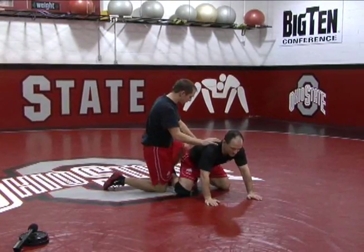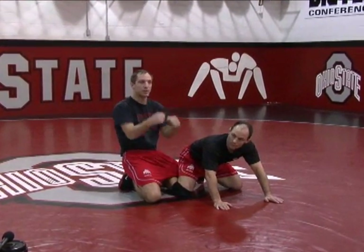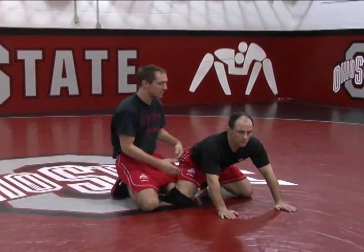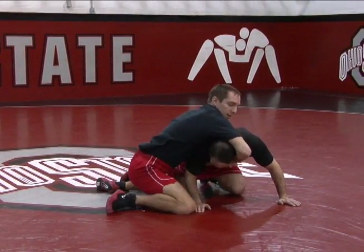There's a couple ways you can do it from here. One of the ways I do it is I make sure I have the ankle hooked. A lot of guys just want to crunch everybody with all arms. Instead I just secure his head and jump up almost like a three-quarter position.